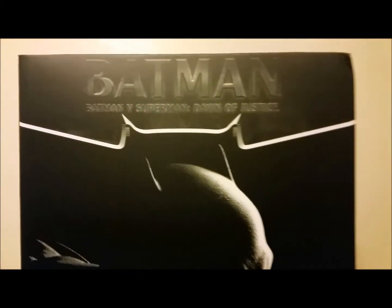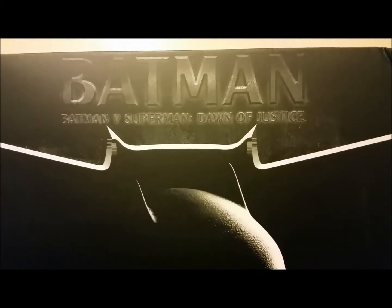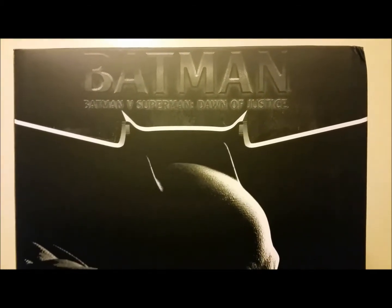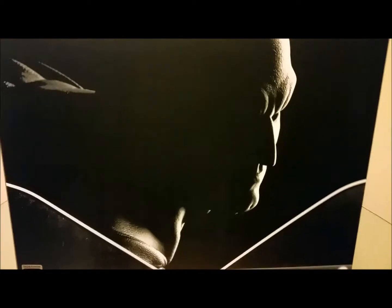Here's the artwork box — really cool, though the lighting is reflecting off it pretty bad. This is the Sideshow Collectibles Batman versus Superman Dawn of Justice Batman Premium Format Figure, the exclusive version. When we open it up we'll see what the exclusive is — I don't know if it's a head or something else, but most of the time it is a head.